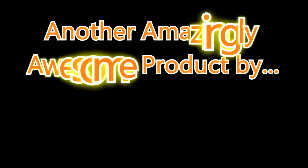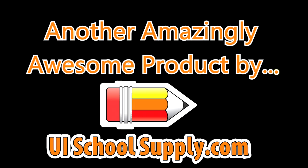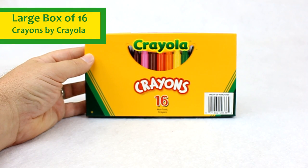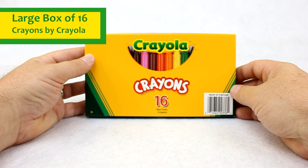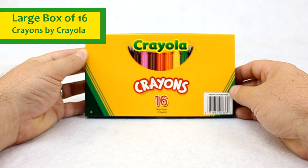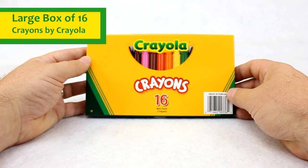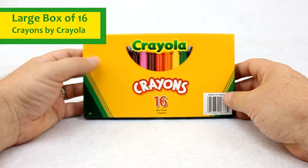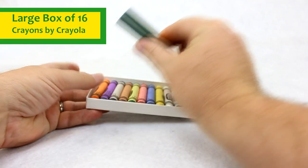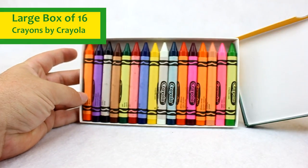Another amazingly awesome product by UISchoolSupply.com. Hello everybody. Today we're talking about the Crayola 16 count box of jumbo crayons. In a previous video we talked about the 8 count box of jumbo crayons. This is just a little bit bigger box with a few more colors for those tiny hands to be able to do coloring and craft projects. We'll go ahead and just open this box and take a look at the assortment of colors we have inside.